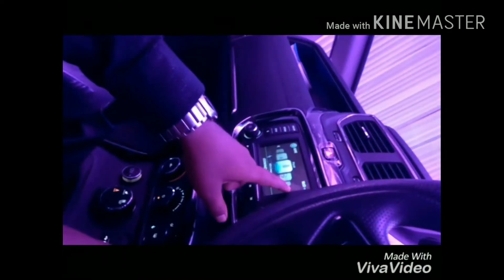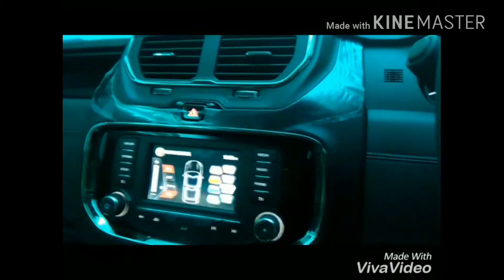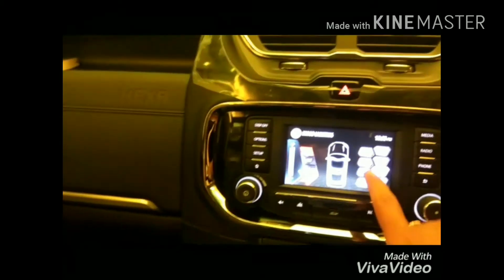You can check out many options on the display. There is mood lighting — you can change the mood lighting of the car as you wish and select any color you want. Here the Hexa's color is changing and everything in this Hexa is very nice and customized.